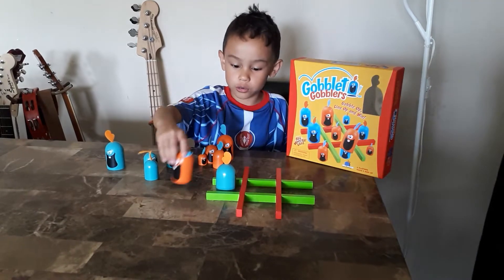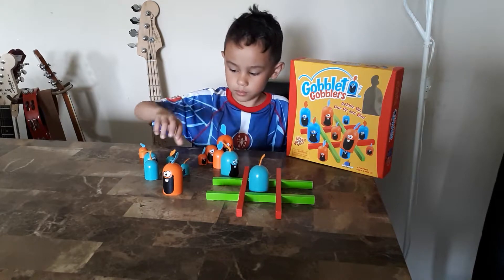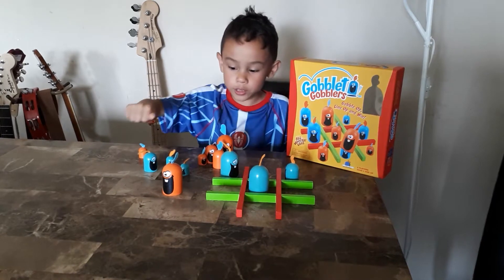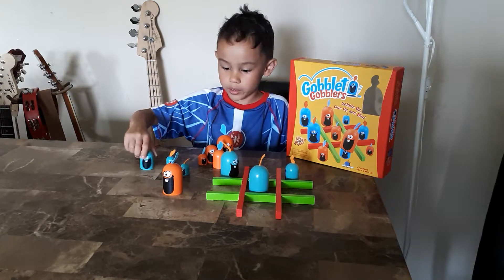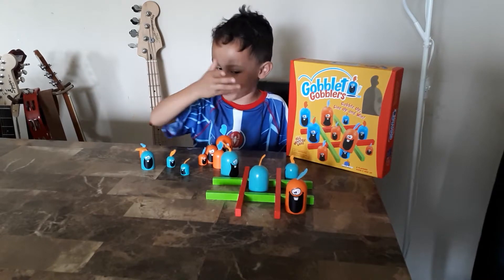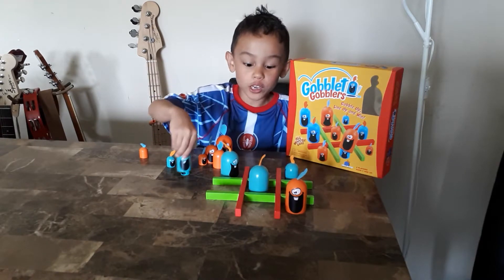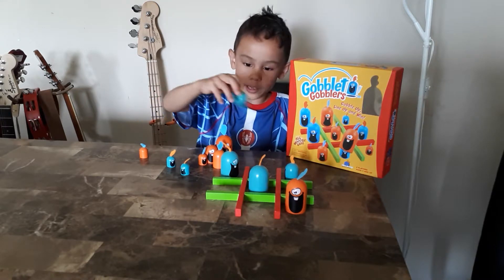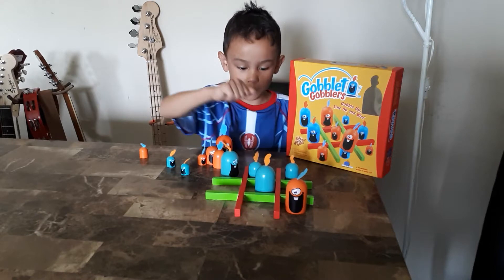My strategy is to do this. I would always do this because it's one way I would always win. If someone put a piece here, I would always put mine there, and then go here to win. There would be two ways I could win, but if I put it here, then there would be three ways.